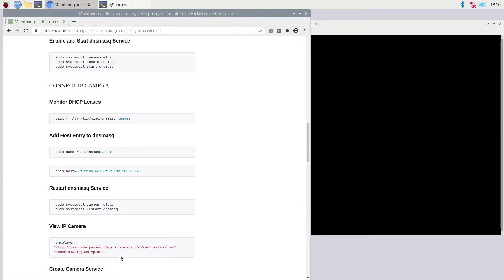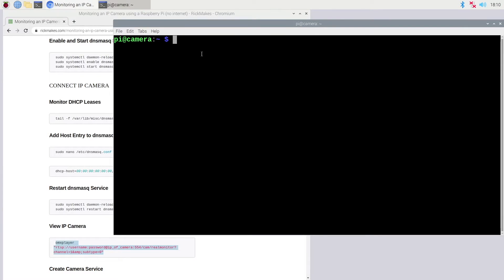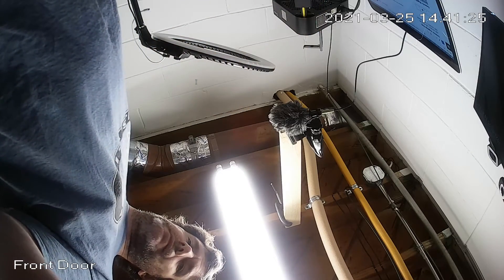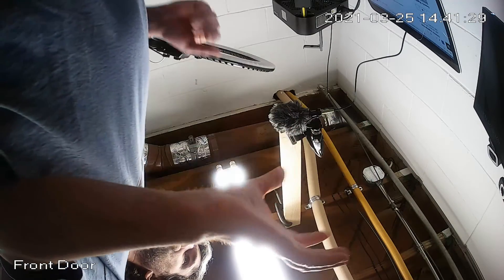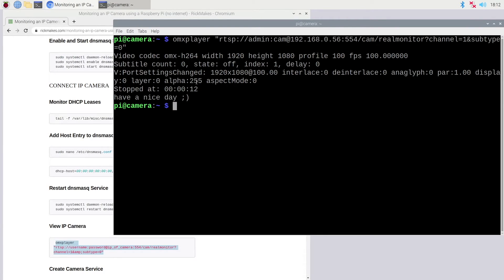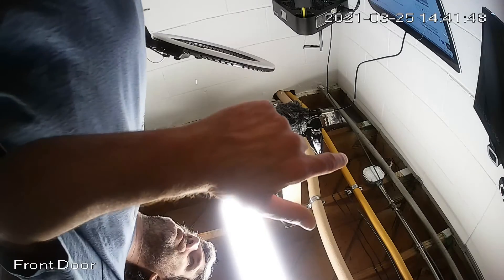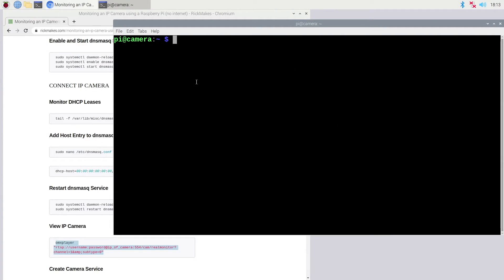Next I'm going to view the IP camera using omxplayer. The RTSP URL will be different depending on your camera — you'll want to Google if you're not using an Amcrest camera. I'll update the username, password, and IP address in the URL and hit Enter. There we go — the camera is upside down right now because it's set up to mount on a ceiling and it's sitting on my desk. One issue with not being connected to the internet is the time will be wrong: it's April 29th but the camera says March 25th. You probably want to turn the timestamp display off in your camera config before starting.